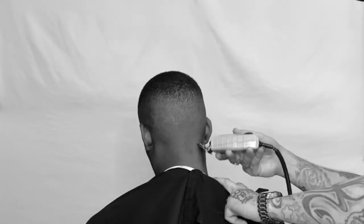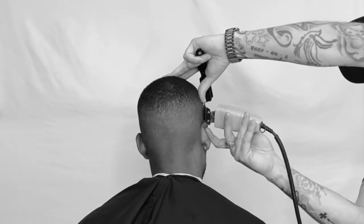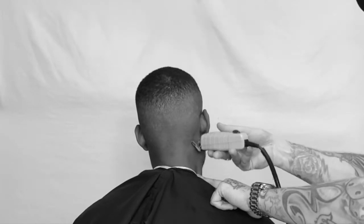Never stab and drag. We're using that tool upwards like we're cutting hair with a clipper — stretch that skin. If you don't have a neckline, you don't have to line it. It'll grow out at the same pace.